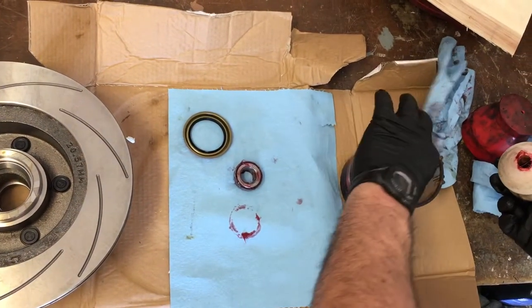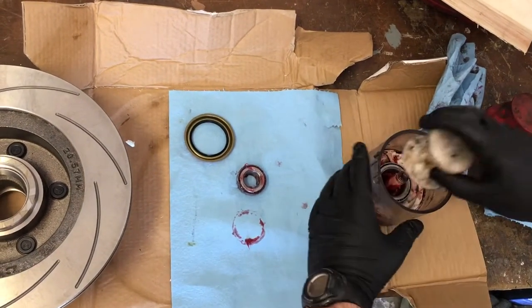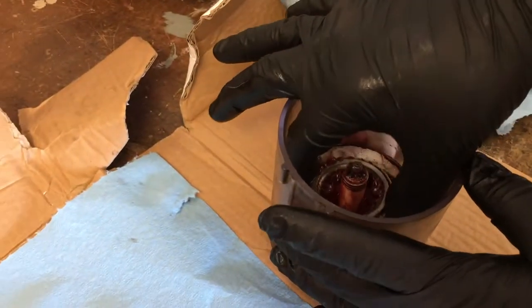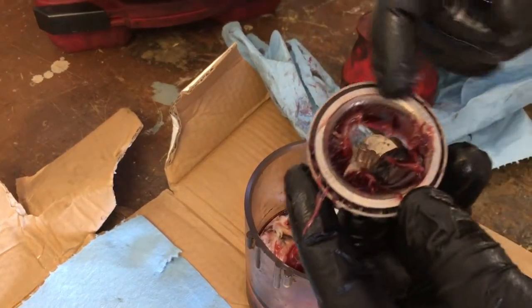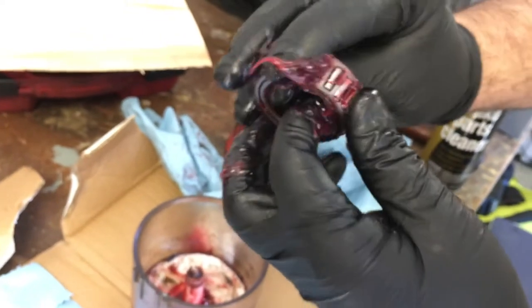You just take your bearing, drop it in, and use this plunger until the grease comes up through the rollers like that — that's what you want to see. Then just take a little bit of grease in the middle and smear it around the outside.